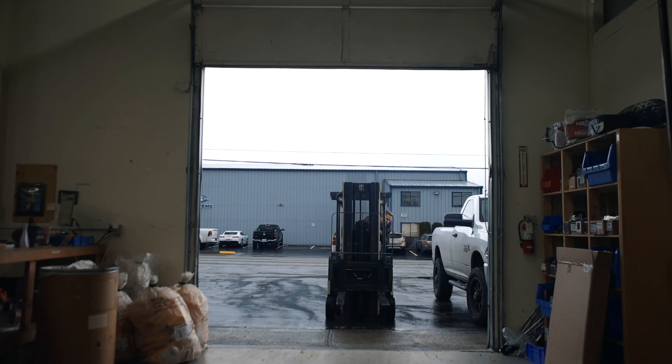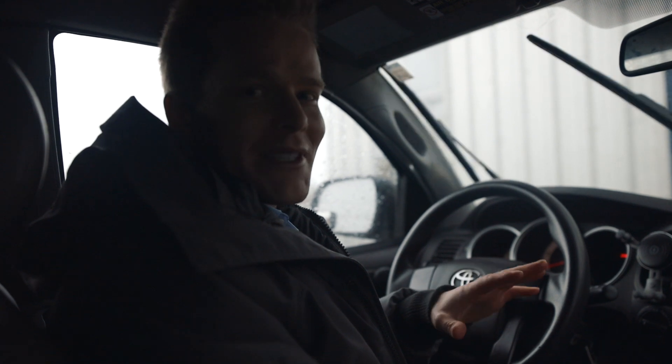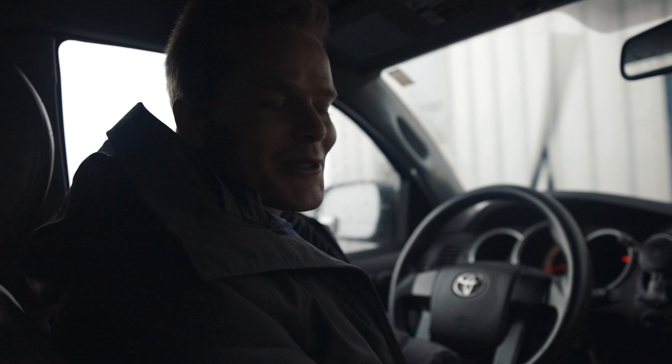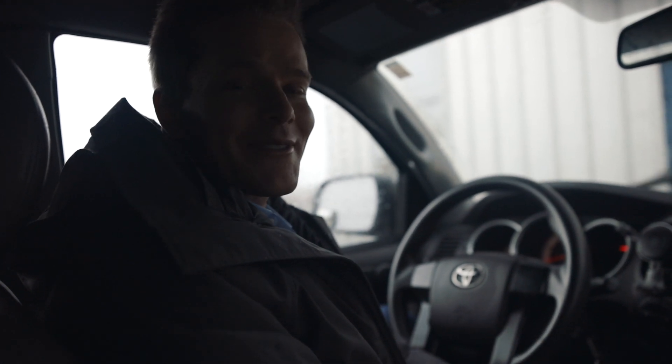Folks, we got to lift something. We're going to go grab my Toyota Tacoma and see if we can lift the back of it. The first three tests with the Dodge Ram didn't work, so we're going to try this lighter Toyota Tacoma. It should be just as impressive, but we'll see if it works.